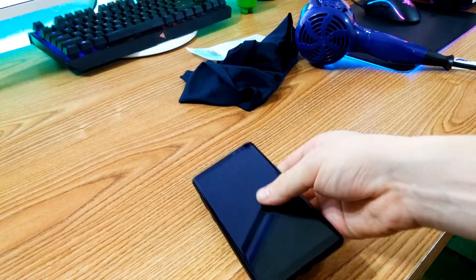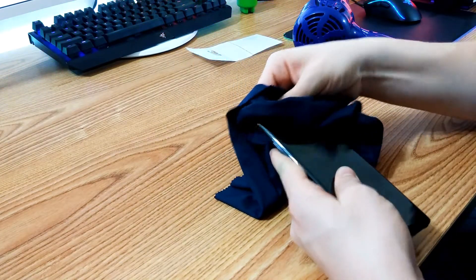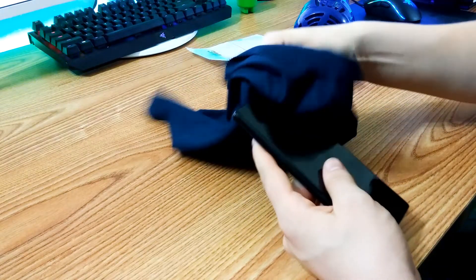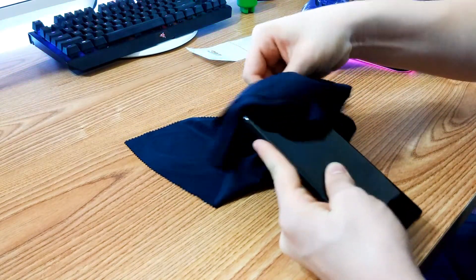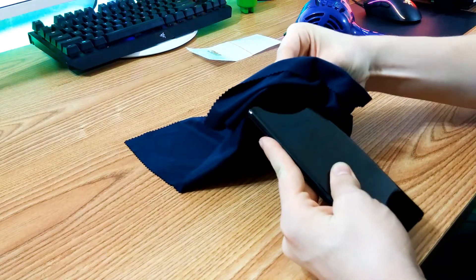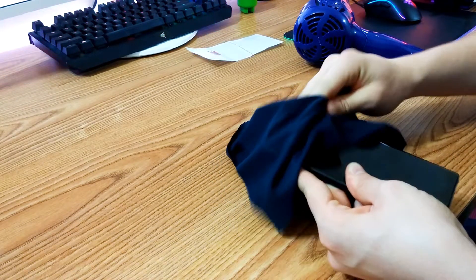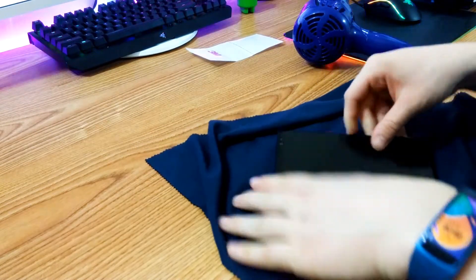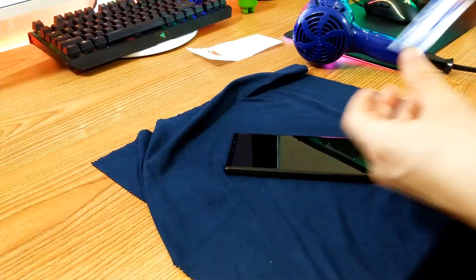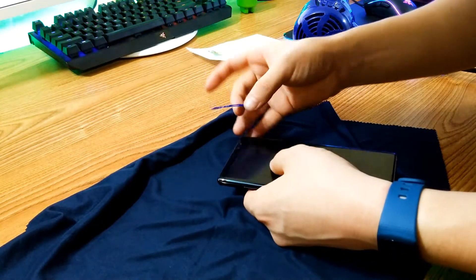Now time to do the front side, which should be a lot easier hopefully. So far this whole process is a lot harder than I thought, especially that back side. Hopefully the front side isn't very hard — it's only two small pieces, so how hard can it be? I don't think I need the blow dryer for these two pieces. We're gonna start off with the top — I'm pretty sure this is gonna be the harder of the two, just because the top has those camera cutouts. The color I got for the top was blue. I got blue for the top — we're gonna see how it goes. Wow, this is impossible.